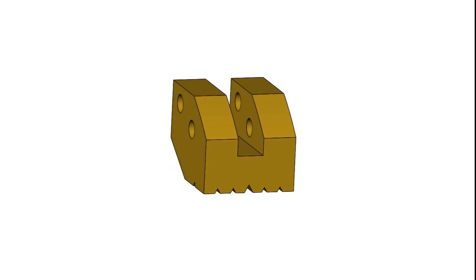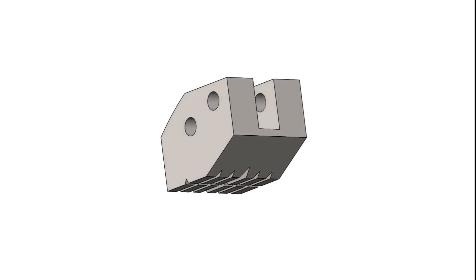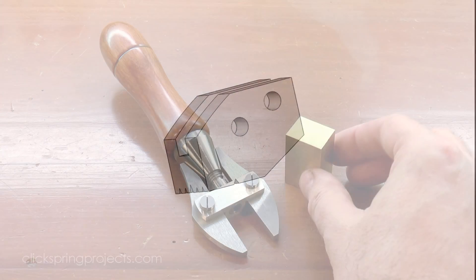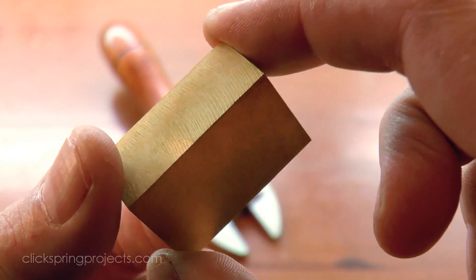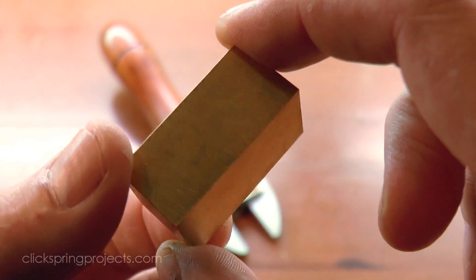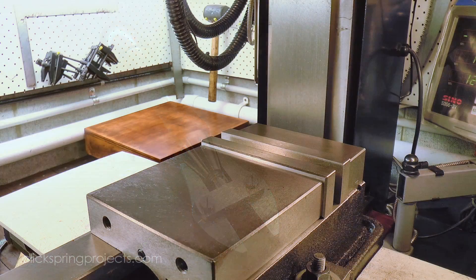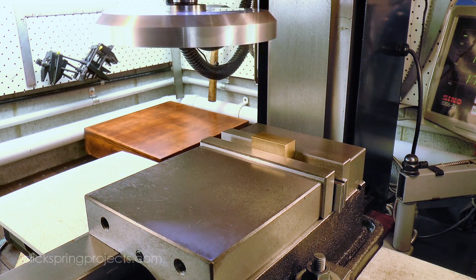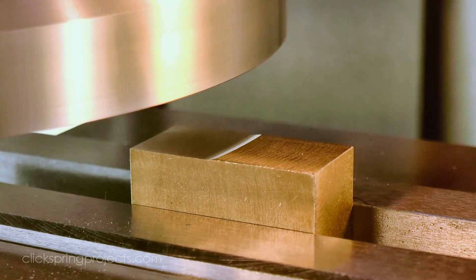Although I've chosen to make them from brass, they could easily be made from copper, bronze, or even mild steel if that better suits your purpose. Brass is an excellent choice if you're mostly holding onto steel parts and you don't want them marked, and of course it's a pleasure to work with. But it's a soft material and it bruises easily, so it requires a bit of forward planning to protect the final surfaces, especially if the parts are to be riveted into place.